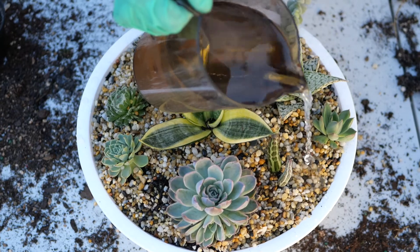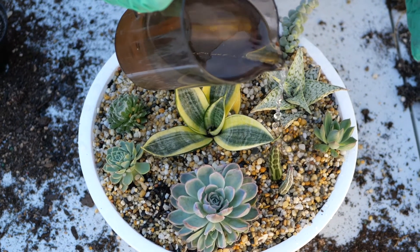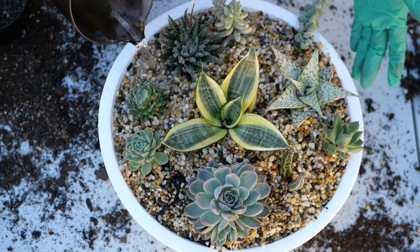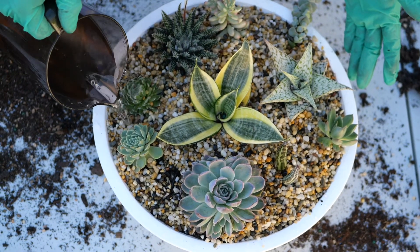If they are indoors, succulents must be in a well-lit area with perhaps a little sunlight during the day. Succulents won't survive in a heavy frost, but they do like to be in full sun for a couple of hours each day.